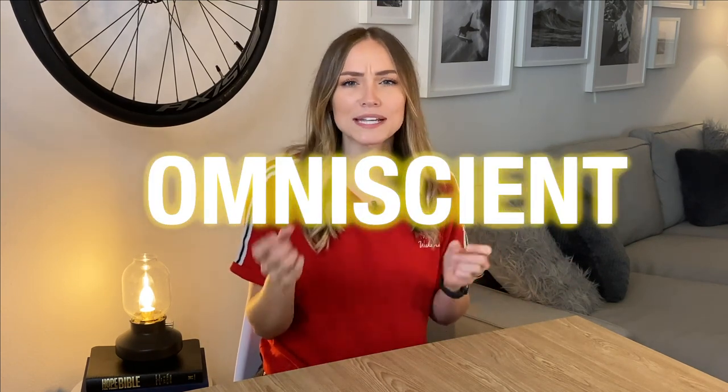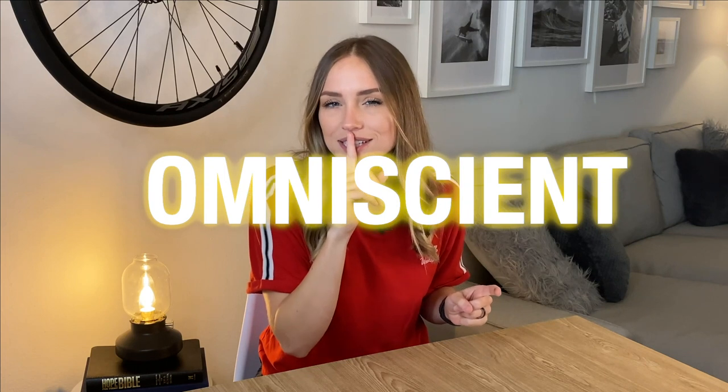Thank you so much for tuning in. Can you guys remember that word we learned? God knows what it is because he knows everything — that's what the word means. The word is omniscient. Say it with me and say it like a secret: omniscient. That really helps me remember that God knows everything. There's no secret he doesn't already know about, and there's nothing he doesn't know about you. He loves us so fully. God is omniscient!